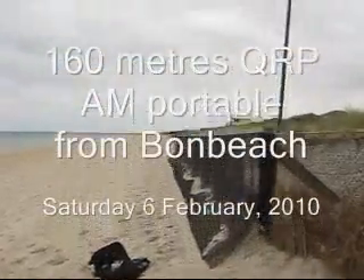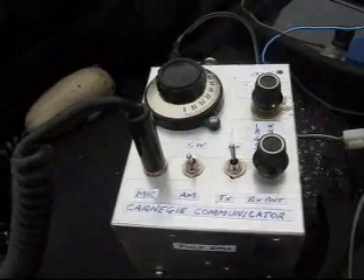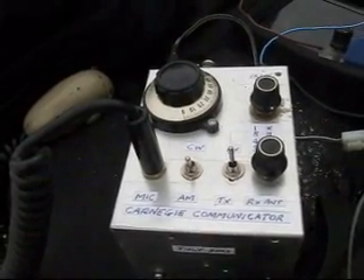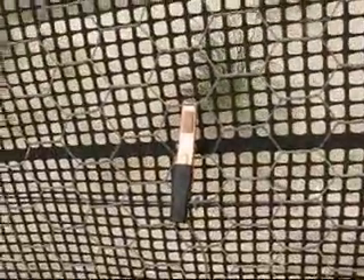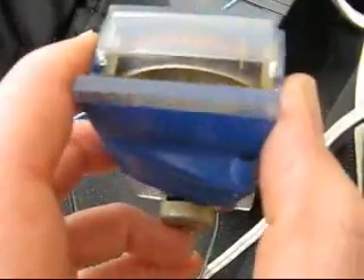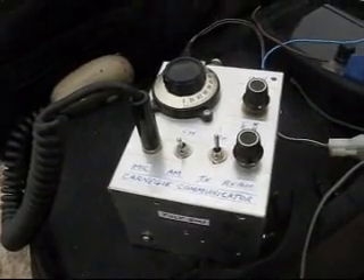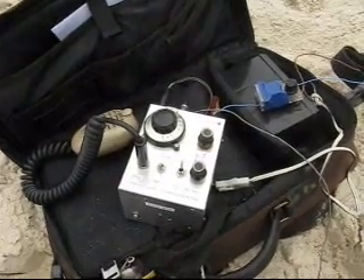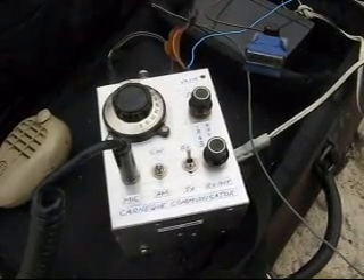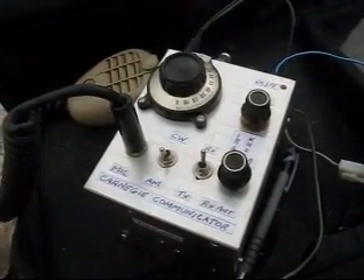160m portable from Bondi Beach. You are certainly strong — quite a strong signal for half a watt, getting right across the bay. I reckon you could drop your power down even to maybe 100mW and I'd still hear you.